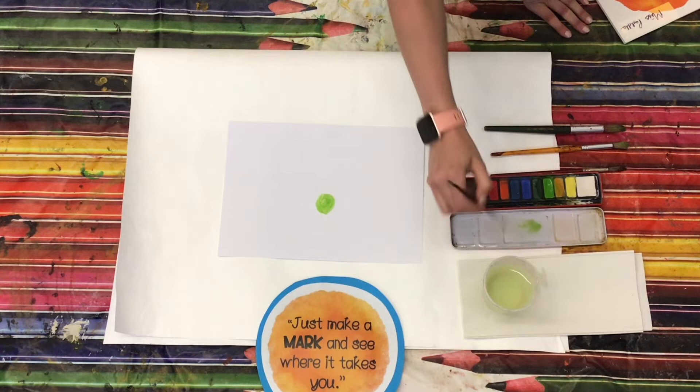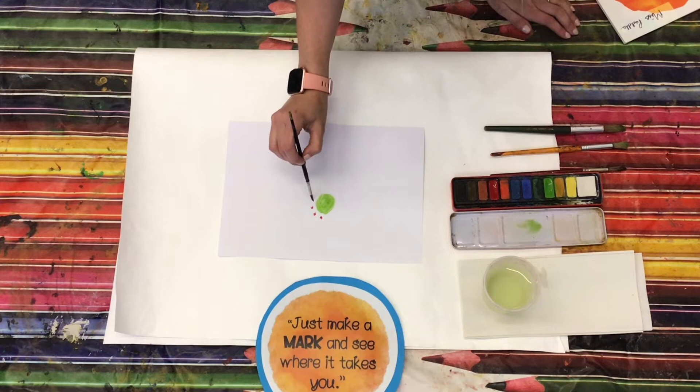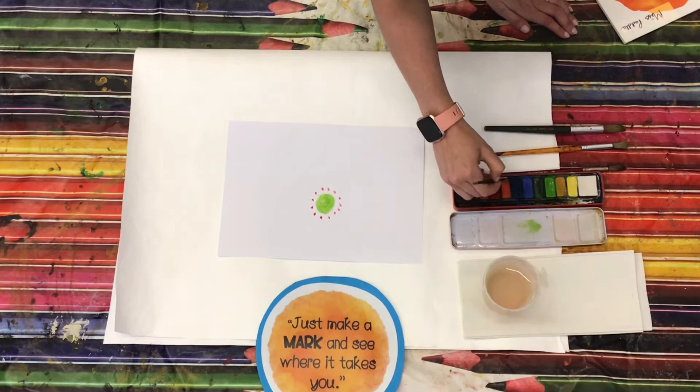And then I might choose maybe a red colour. This time I'm going to put some smaller dots around the outside. I think my next dot is going to go over here, on this side.